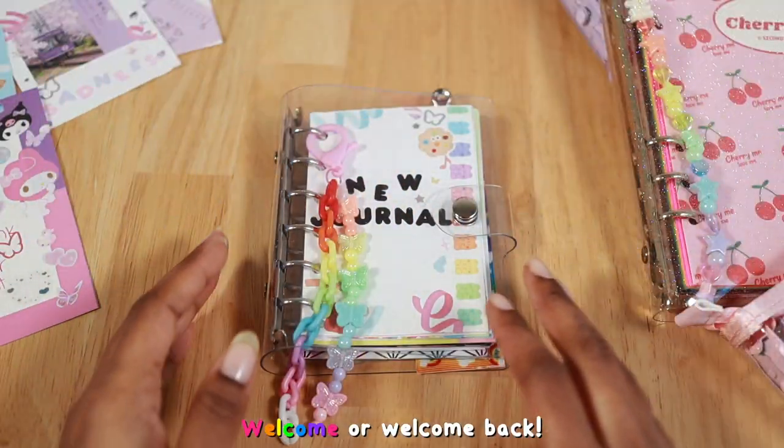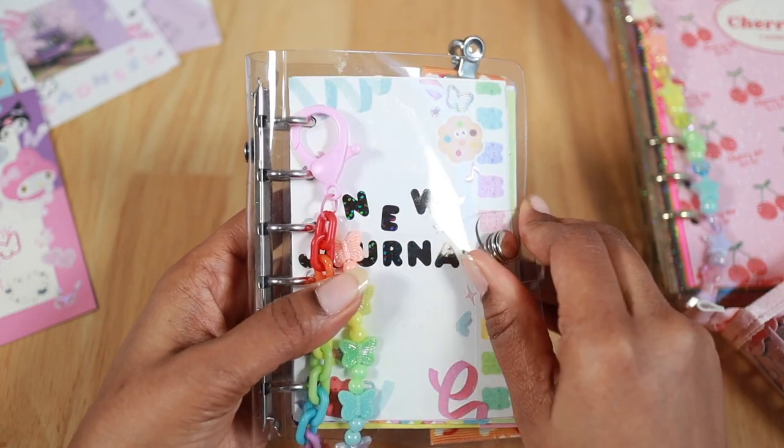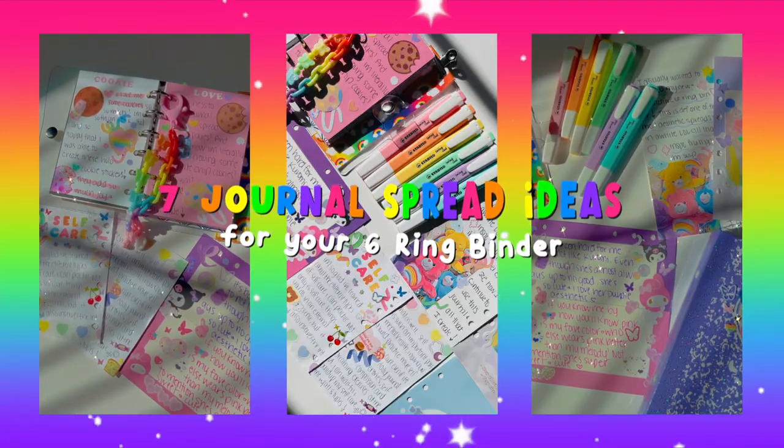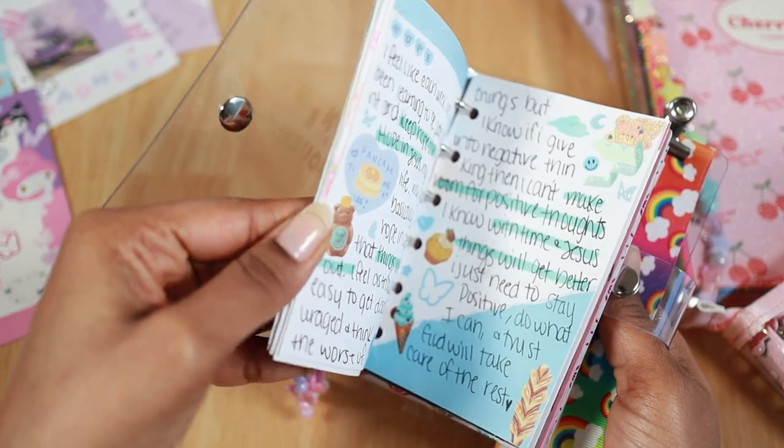Hey kittens, welcome or welcome back! Today's video is an answer to a poll I posted on my community tab. I'm going to be sharing seven different journal spread ideas for your six ring binder.